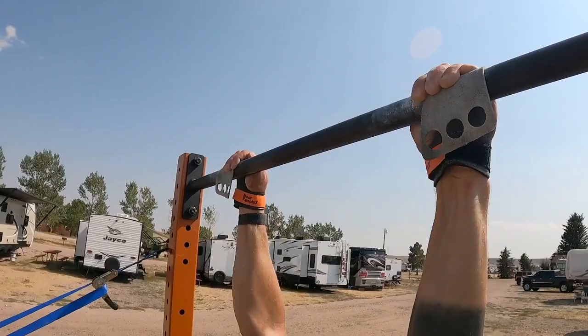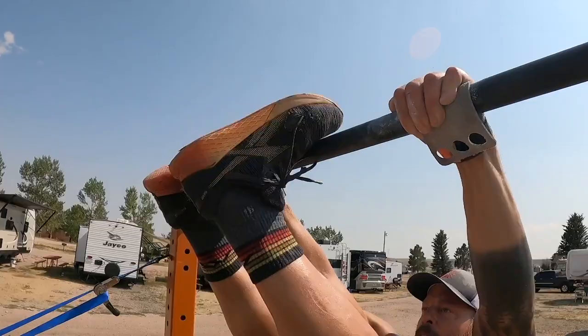When you start getting tired on toes-to-bar, your grip is going to start to slip a little bit. So we can re-up that grip once or twice in a big set. If you start doing it too much, just jump down, shake off your hands, get a good grip, and get going again. But in the middle of some reps, you can re-grip a bit.